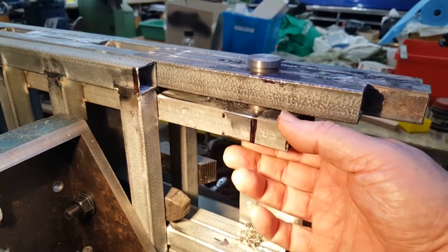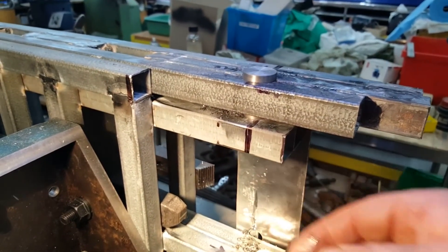This is part four: quad bike ramps fabrication.